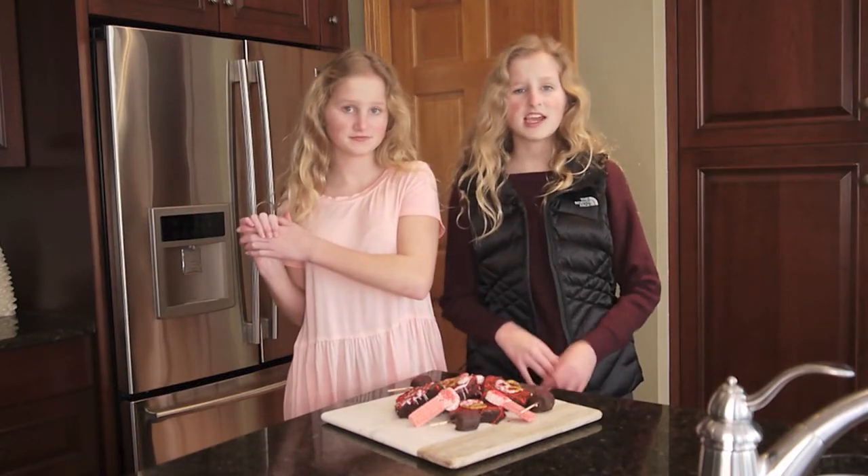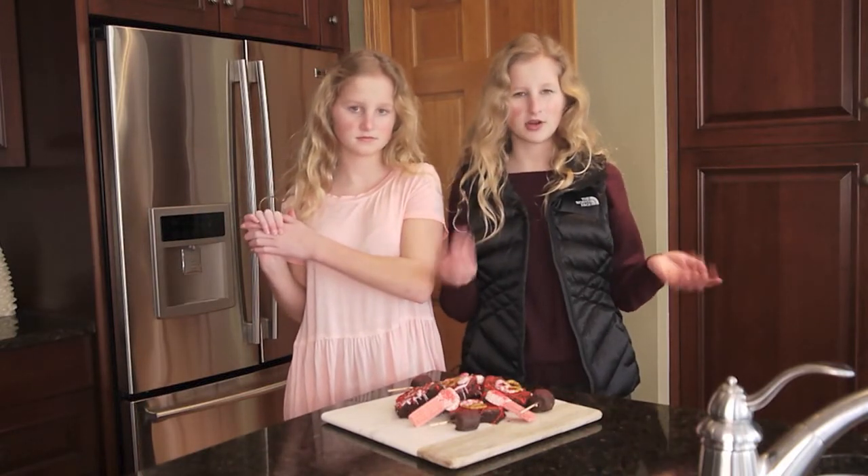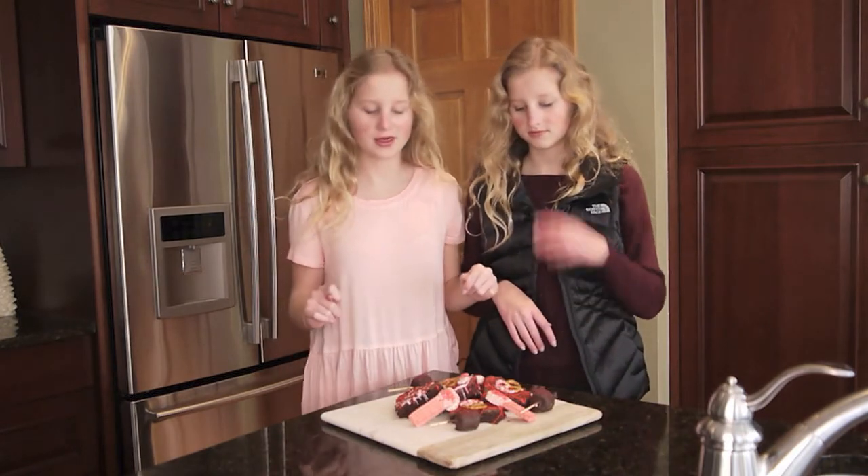Thank you guys so much for watching this video. I hope you enjoy it. Comment of the day: do you like Valentine's Day or not? So now we're going to try them.